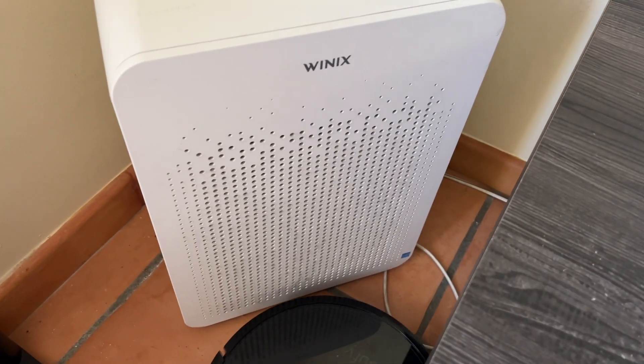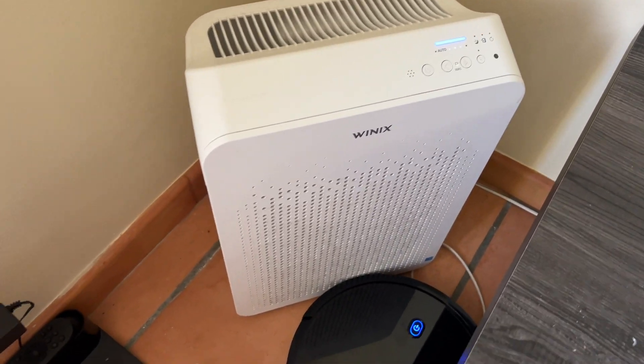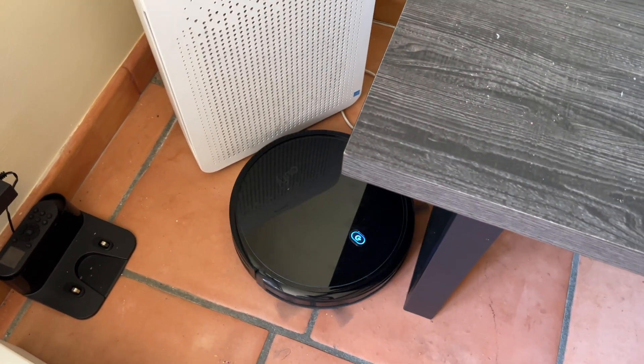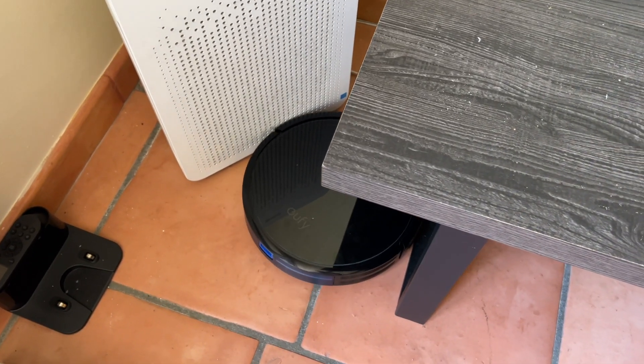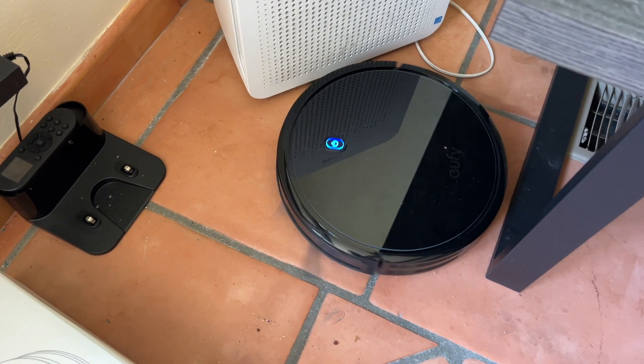I do park it next to my Winix air filter — I need to clean that off — but definitely highly recommend one of those too. I have cats, which is why I like the robot vacuum. It starts to throw up hair and other things around the area, but it's trapped right now and it'll work itself out.